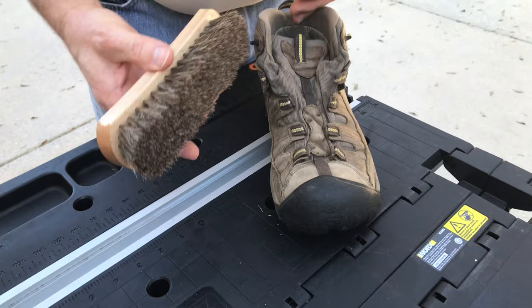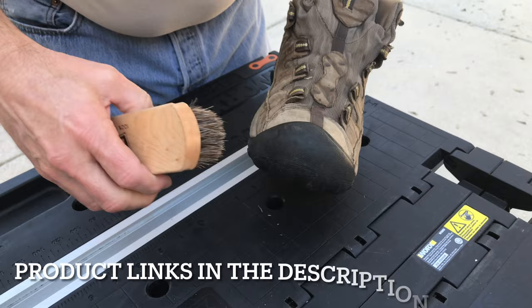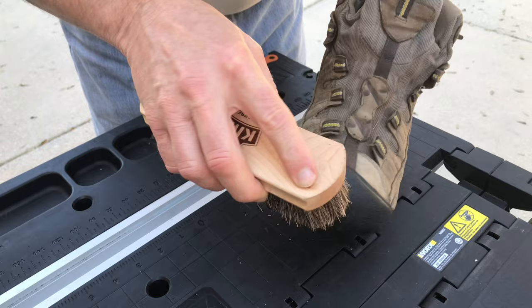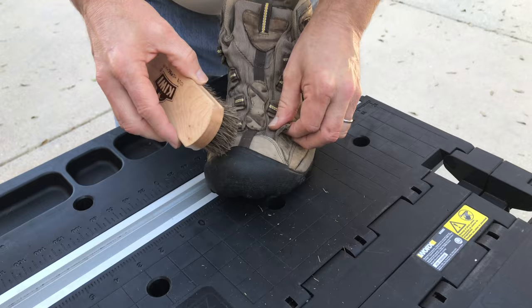What you want to do next, get a nice horsehair brush and just give this thing a real good brush. Let's give it a good brushing. Try and get all that dirt out. And this one here, I've got to get inside there — get all that grass out.